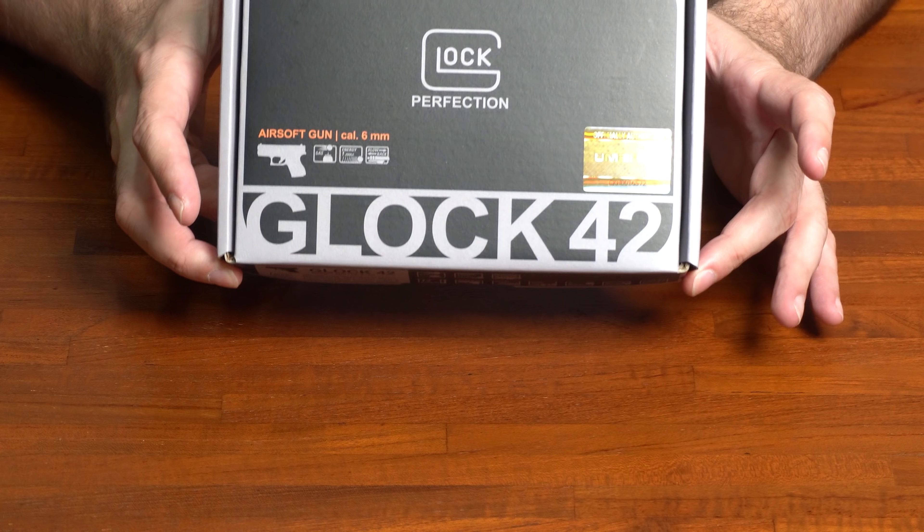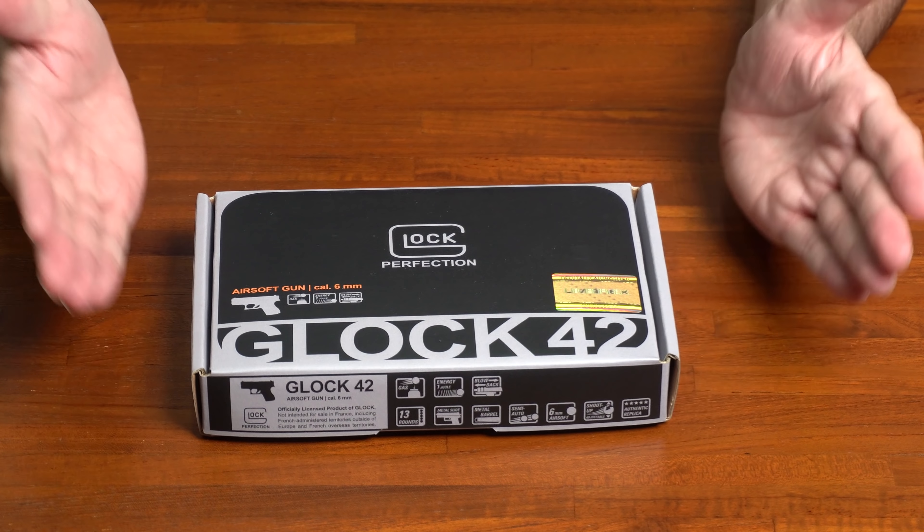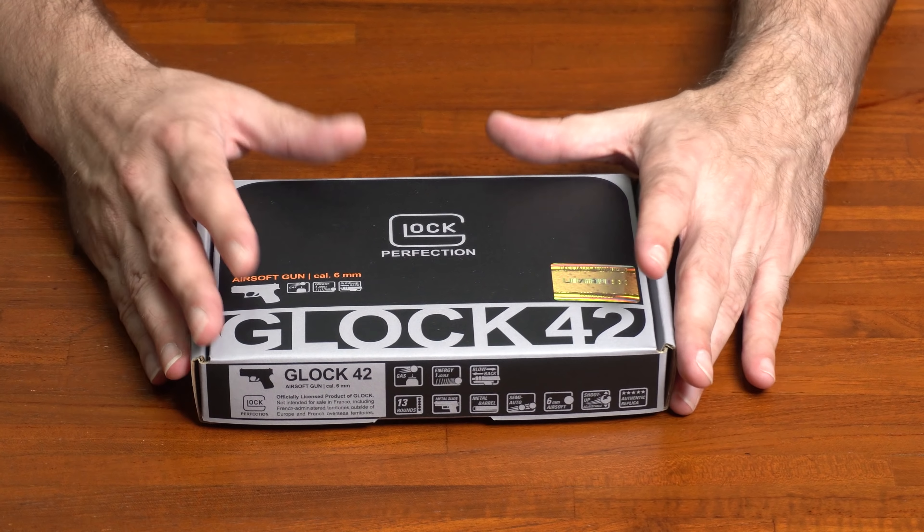In my hands, I've got something new and not so new. It's the Glock 42 from Umarex — the licensed Glock. You saw some teases released in the European market in 2018 at some point, but it never went past that. And now we're looking at an Asia release, but still no North American release. That's something interesting that Umarex does — they will release in certain markets at different times.